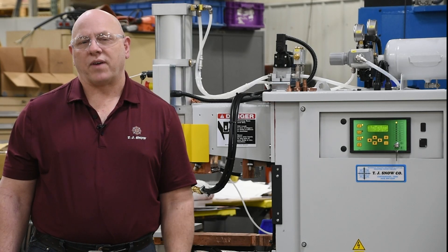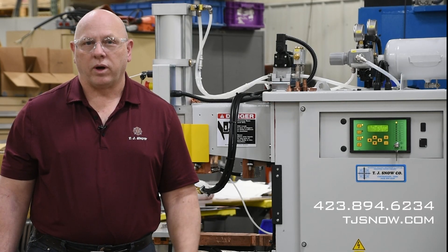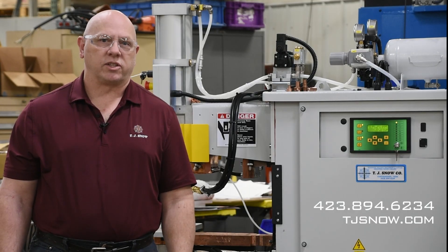If you have any questions about the TE-550 control or any other weld control that we could help you with, contact us here at TJ Snow Company.